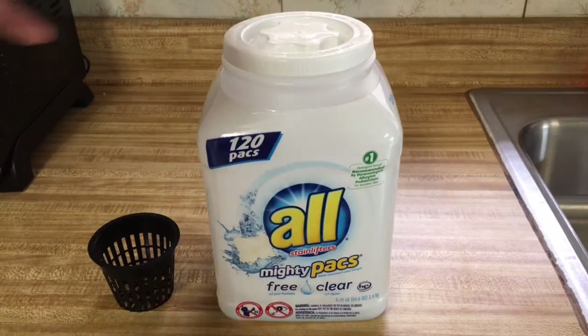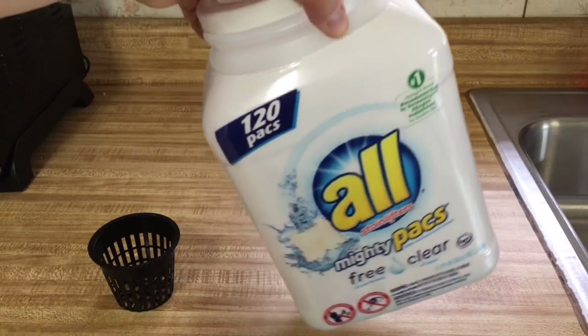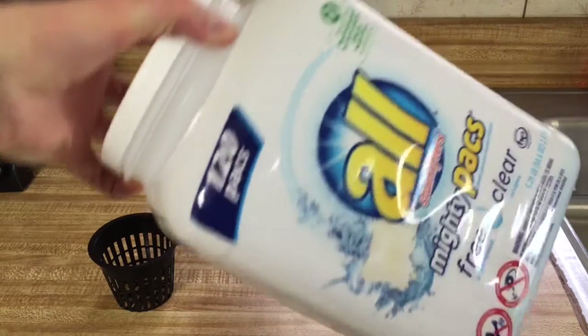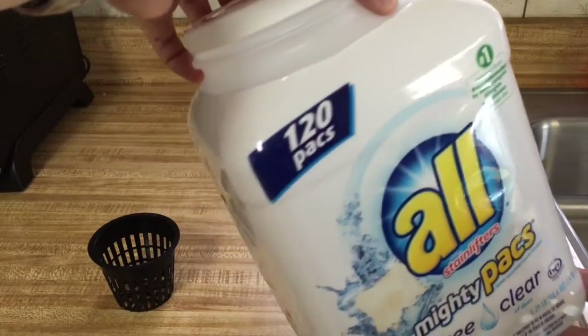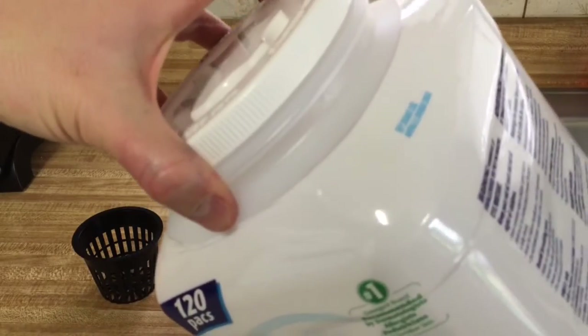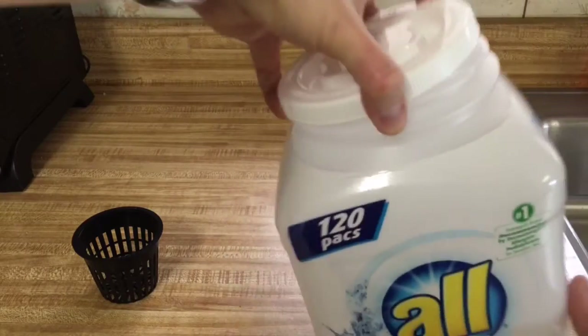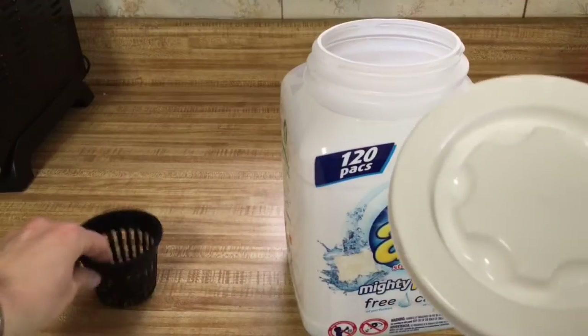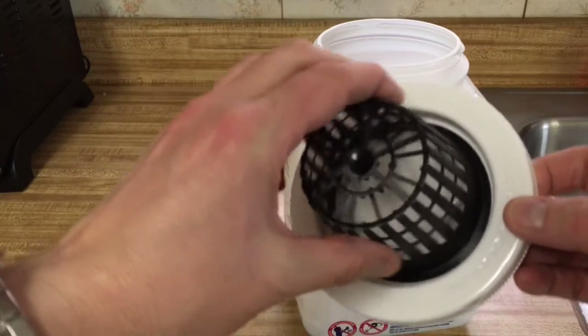I'm going to attempt to build a non-circulating hydroponic system out of a gel pack container. It's a fairly decent size — I got this from Sam's Club. This locks in place but if you line it up you can pull it off, and you can see that a 3-inch net pot fits perfectly.